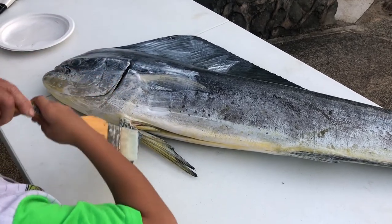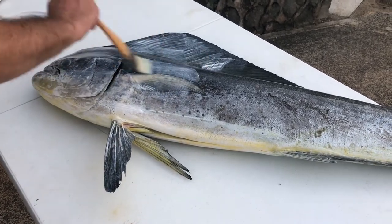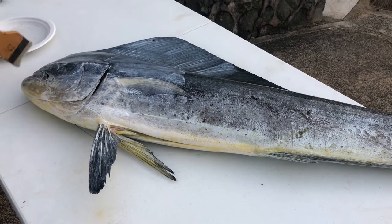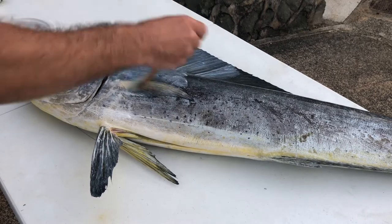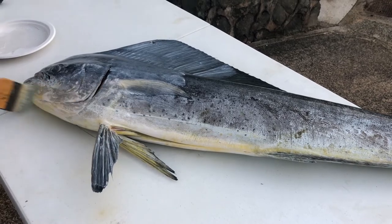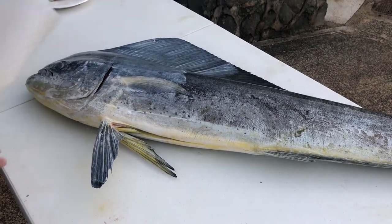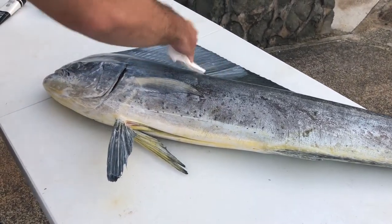These fins are kind of hard to catch. Let me just clean it up and then we're gonna blot it — good job. You want to make sure we get all the edges, cracks and crevices. We want a happy little fish. We're gonna take some paper towel, get it into a nice even pad, and kind of blot it.